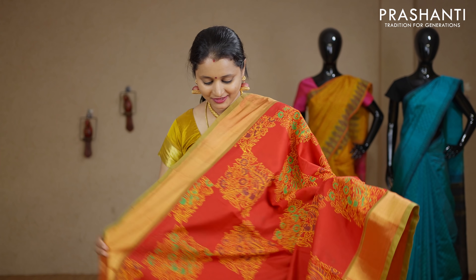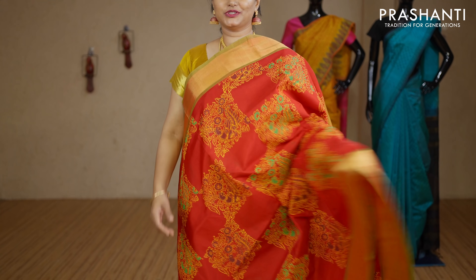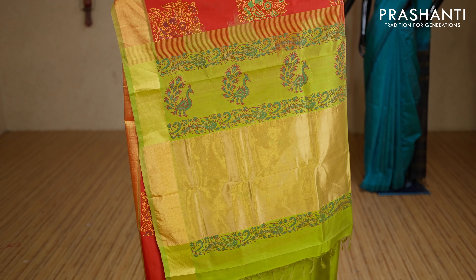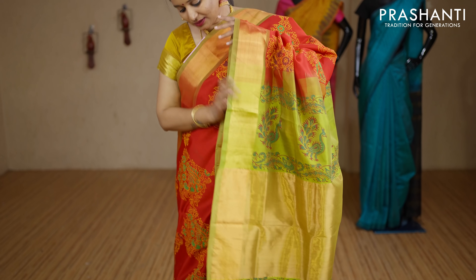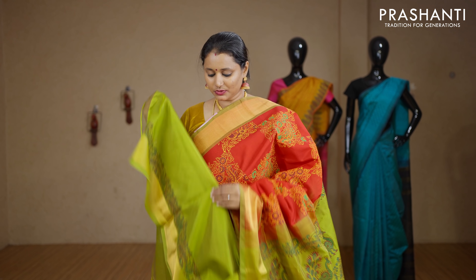Red and green — one more pretty saree with kadi zari borders on either sides. Kalamkari block prints in box pattern running across the body with a contrast printed pallu in green. This has got a plain green blouse with prints for the sleeves. Priced at Rs.3440.